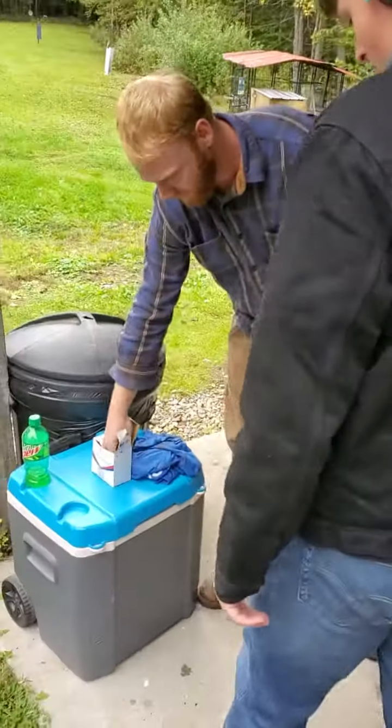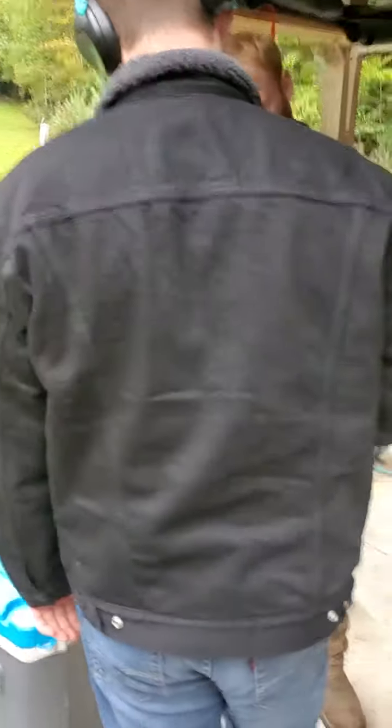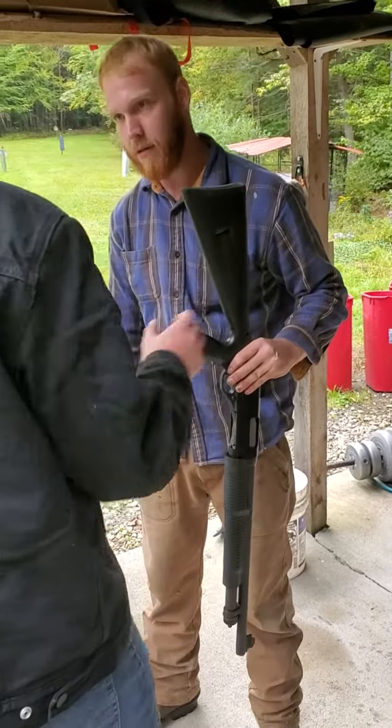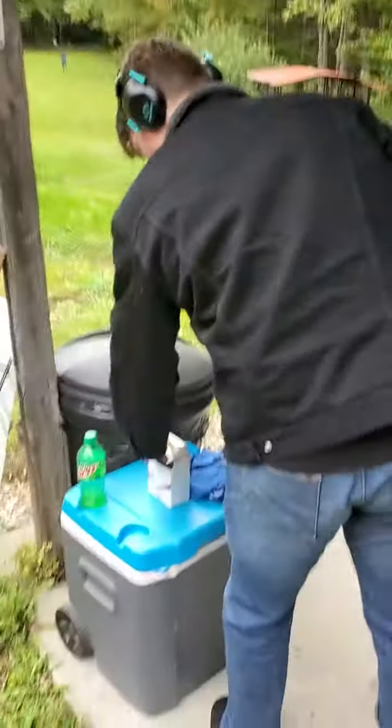Safety time. To load it, face it straight down, shiny up, and you just slide in, just like so.